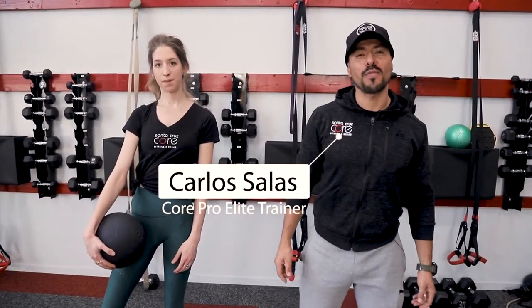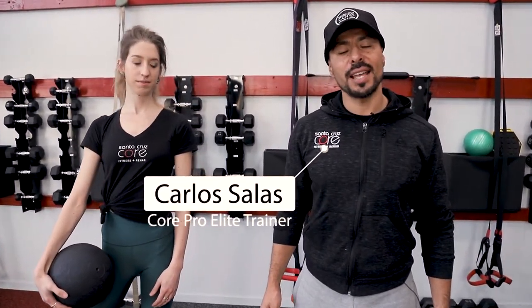Hello, my name is Carlos Salas. I'm with Santa Cruz Core Fitness, and today is Form Fix Friday. The exercise of today is the squat.